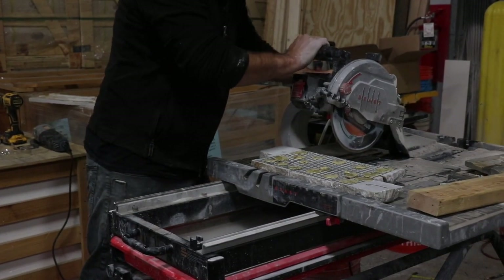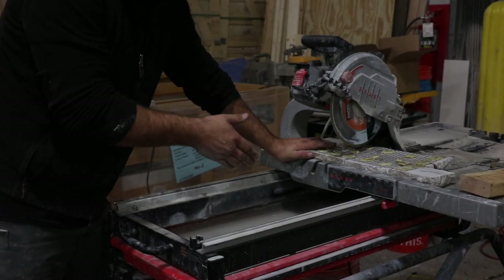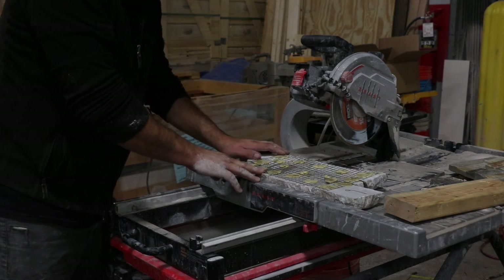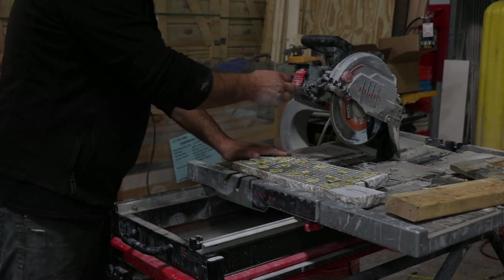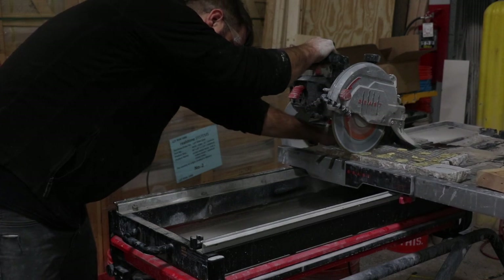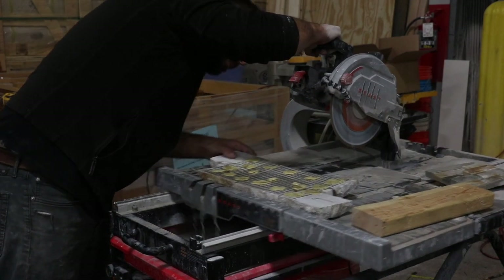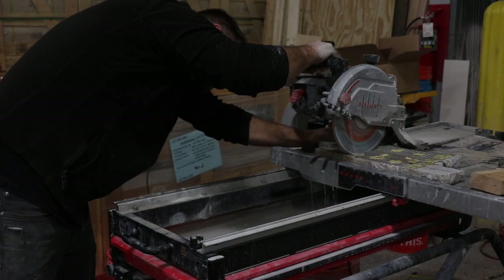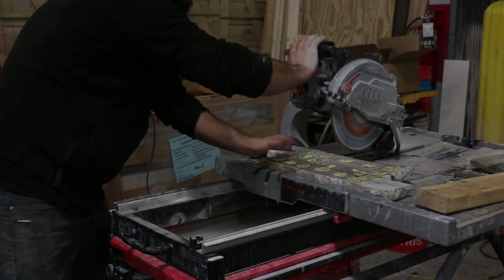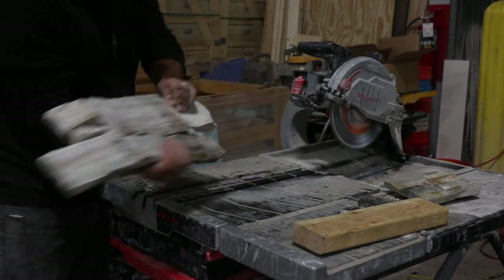Next we're going to loosen the plunger on the tile saw. Score the back deep enough so that it will break the rest of the way through, but not so deep that you see the cut mark through the other side. Each piece is not uniformly the same thickness, so it takes a little bit of finesse — you've got to look at your piece before you cut. Score it on the back, clean on the front.